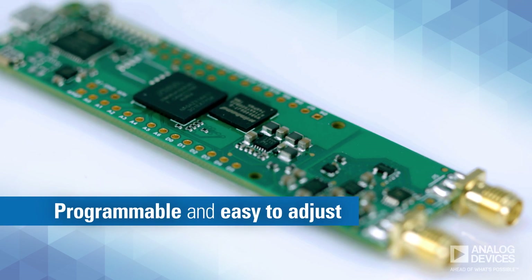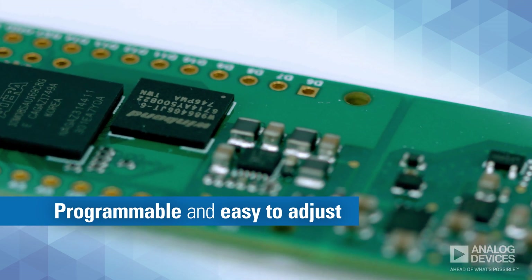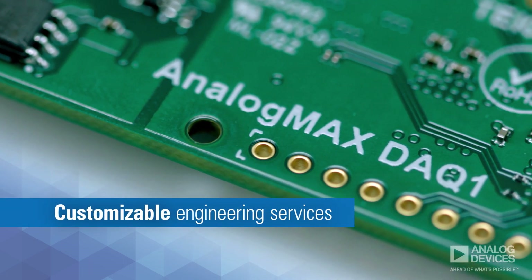Since the embedded Intel MAX-10 FPGA is programmable, it is also easy to adjust to a wide variety of use cases and production needs. For changes beyond the FPGA, customizable engineering services are also available.